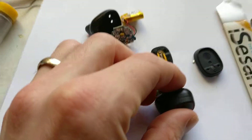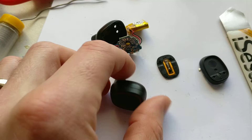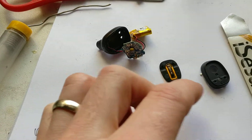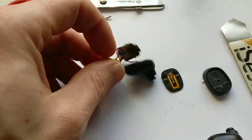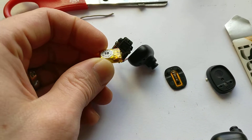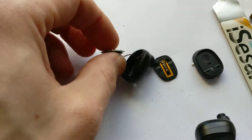Since I've got replacement head fairings for these 3D wireless in-ear ones, I thought I'd take apart the old ones just to see how tiny the battery was in them, and also just have a quick look inside them.